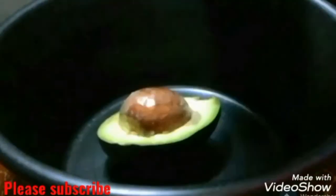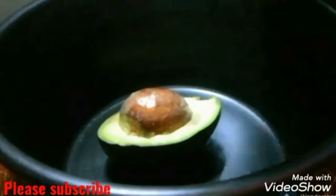Our chips are now ready. I'm going to set them aside and then start preparing our guacamole.